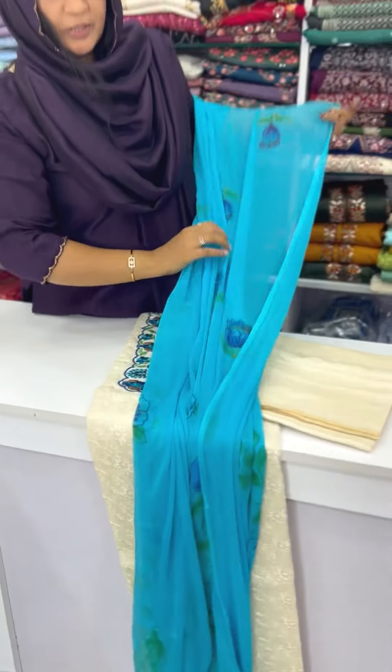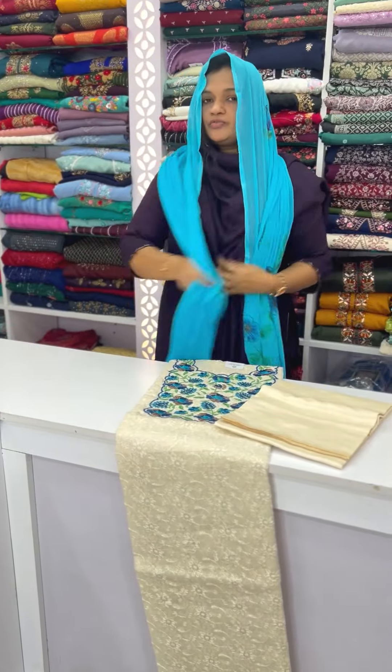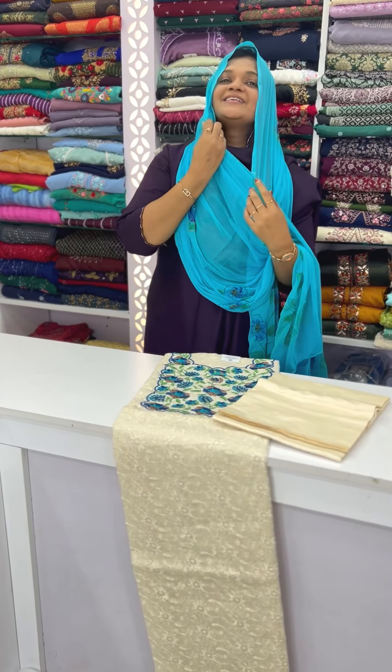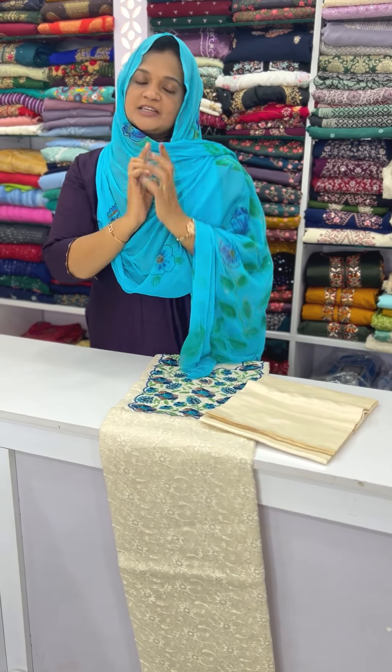This is a small one in the resort, with two sides and a soft fabric. The price is 1190 — this is the price, and the quality is super.